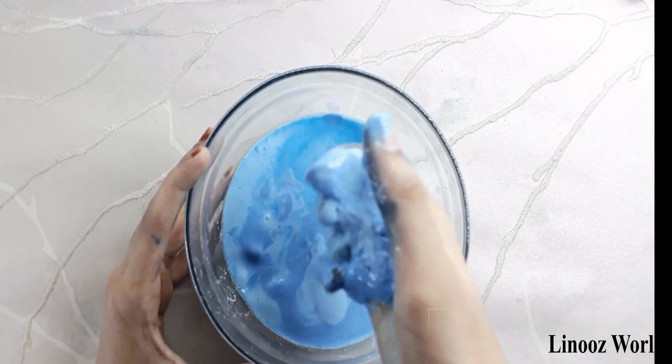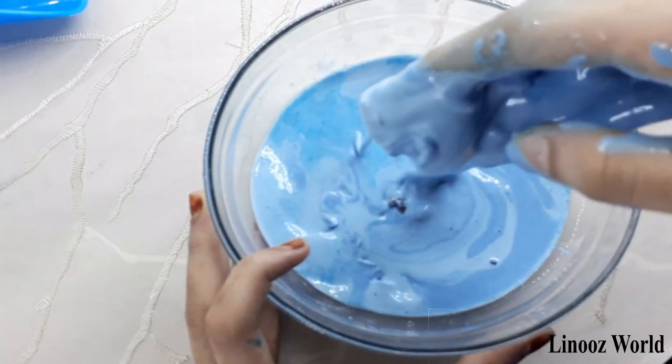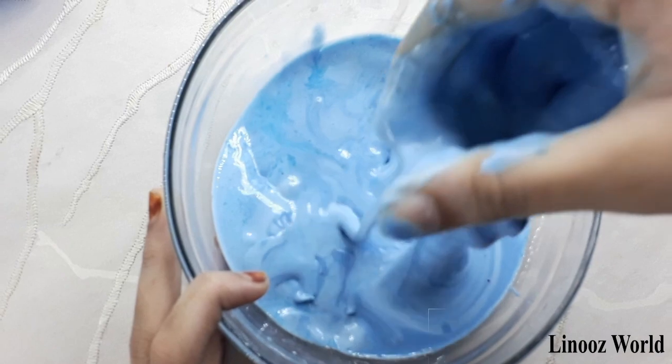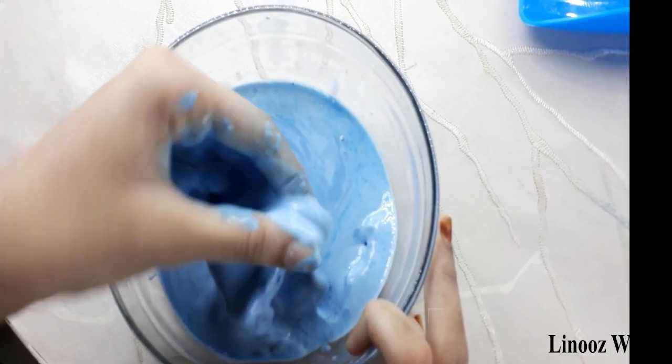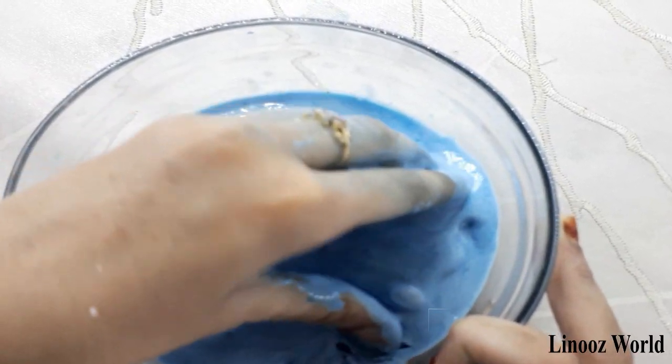Now I'm going to take some oobleck in my hand and see how it's turning so liquid. I'm going to try to make a ball. It's really fun to play with oobleck because it's really entertaining — it's like a slime but also like pudding.